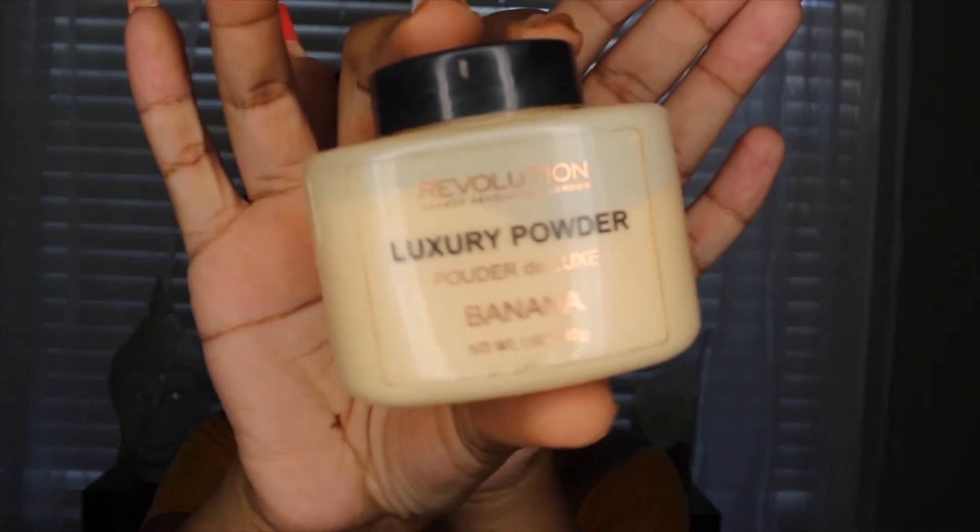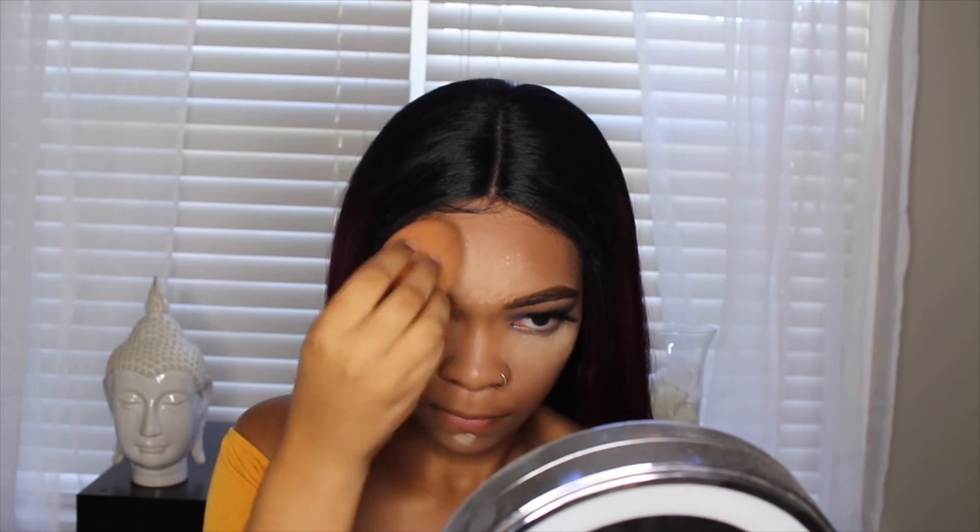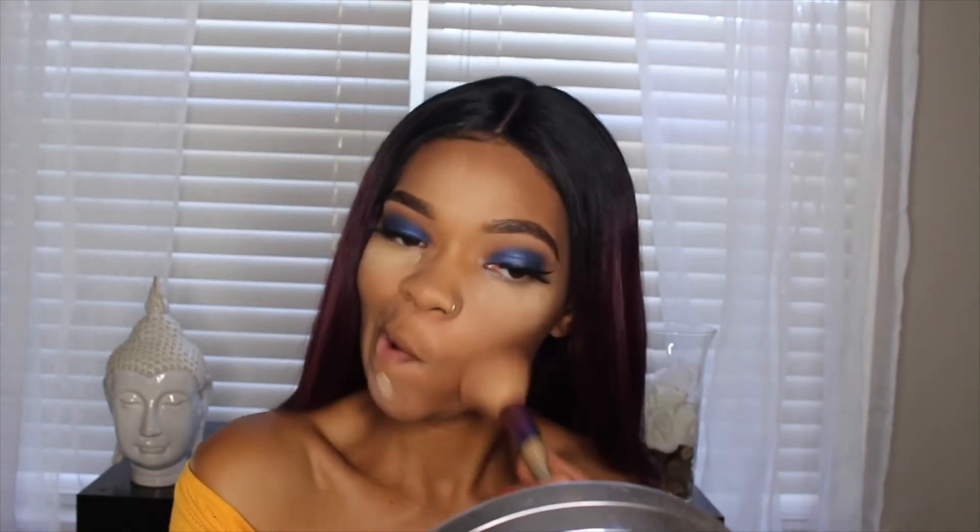Now I'm going to go in with the Makeup Revolution Banana Powder and I'm just going to bake a little bit under my eyes. Then I'm going to bronze my face with a powder I got from the beauty supply store — it's from Indense and it is in the shade Sunkist.